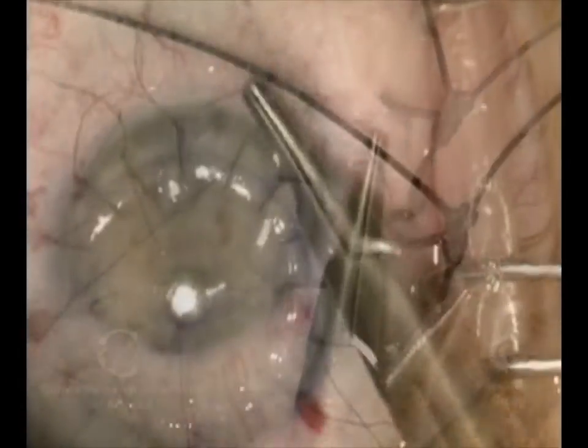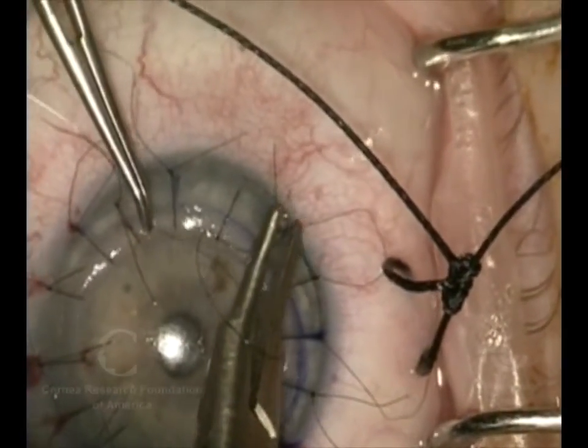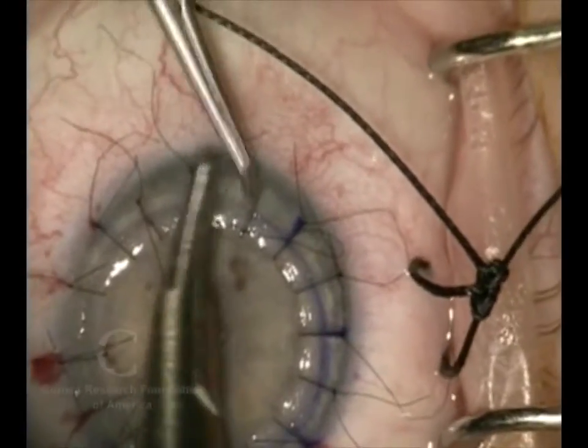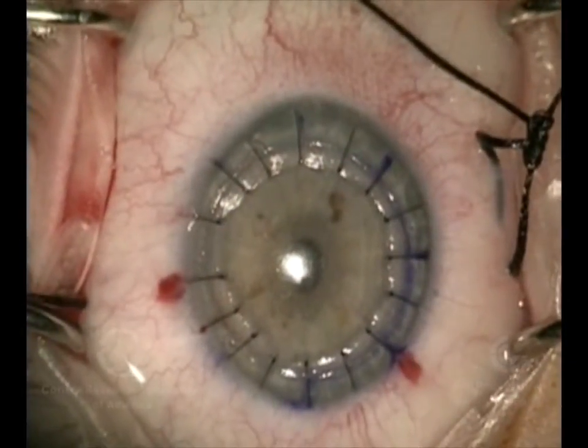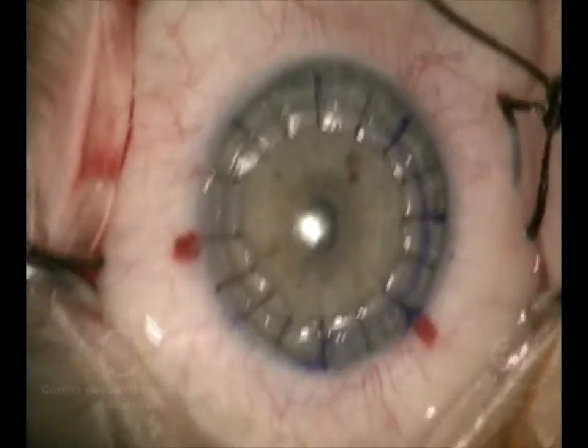It's very important that your surgeon is experienced in doing this, because you want to make sure that the suturing is done well and that there's good apposition between the thin inner layer and the new outer layer.